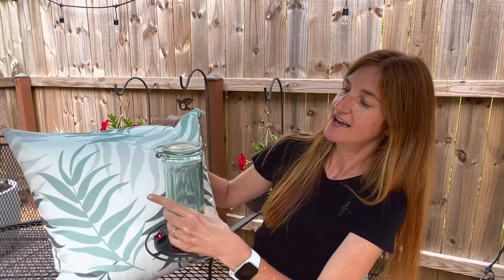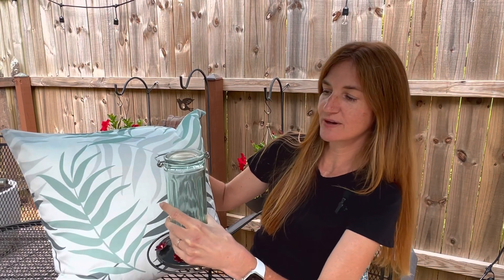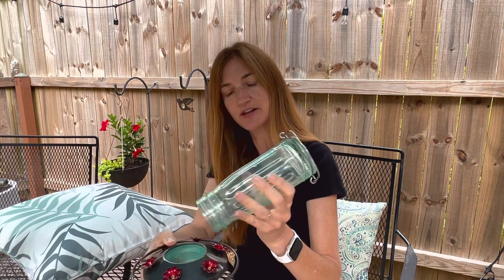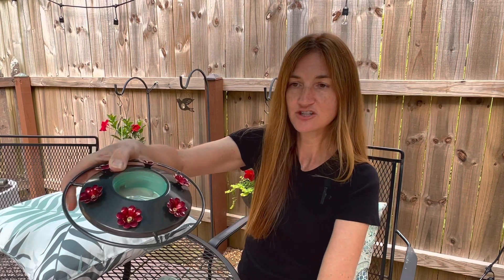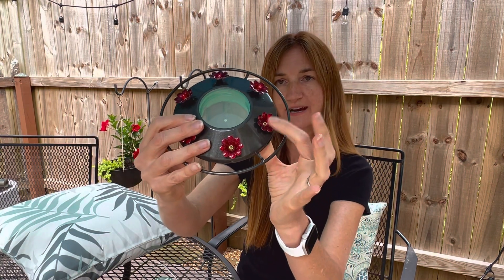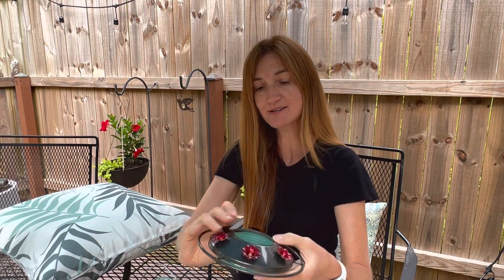I also got the hummingbird feeder from Amazon — again keeping in that greenish tone. This is a glass top and I made sure to get the wider mouth so that it's easier to clean out. I also made sure that the flowers on the base are the red coloration to help attract the hummingbirds to the feeder.